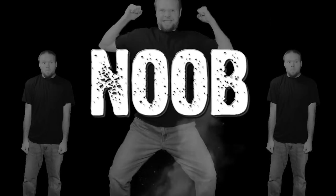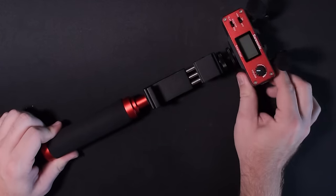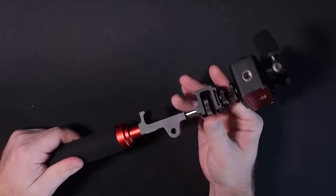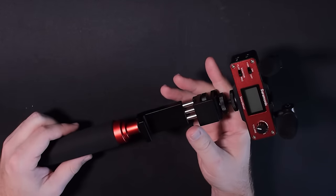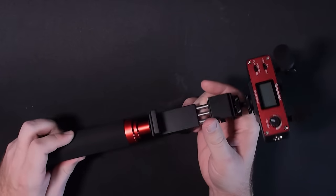Devin with DSLR Film Noob here, and we're looking at the Saramonic Smart Mixer. The best way to describe this product is probably the most compact yet feature-rich solution for your cell phone.